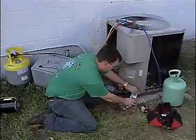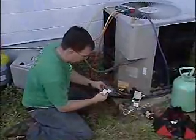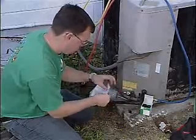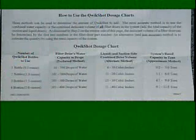QuickShot is a natural complement to QuickCheck because once you have detected acid you need to remove it. QuickShot is a patented product that removes acid and leaves no residue. Even the QuickShot itself is removed from the system in a matter of hours. QuickShot works with all refrigerants and oils.